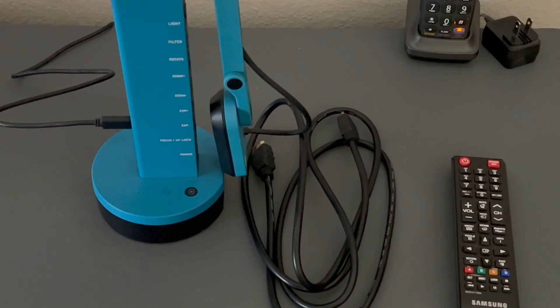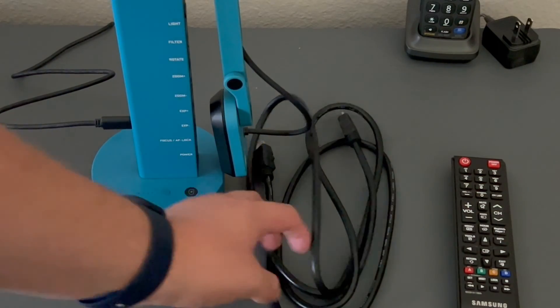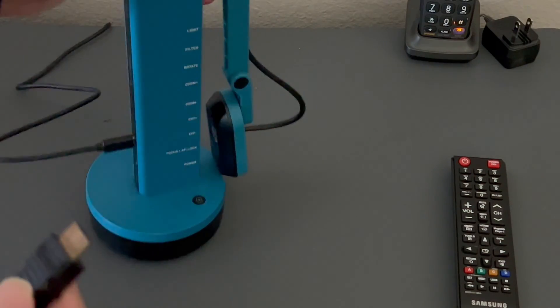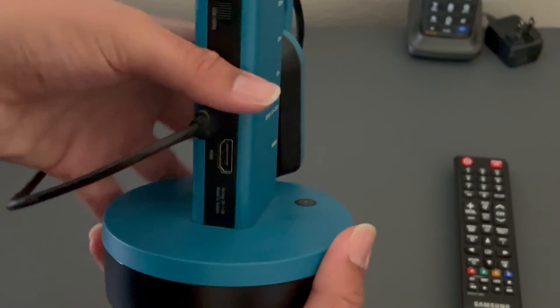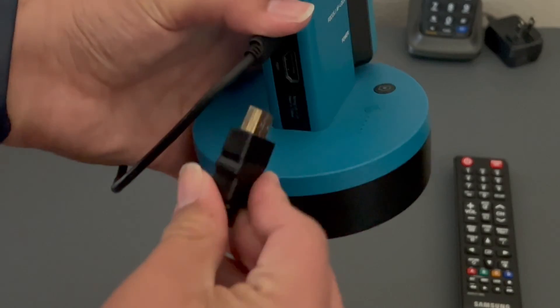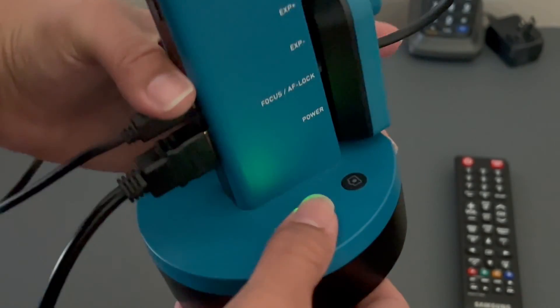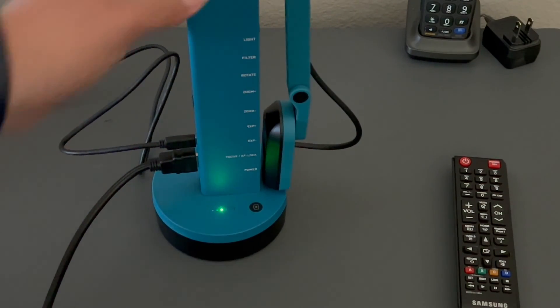Now we're receiving power — I've plugged it in and you can see the lights flashing. Now go ahead and plug in your HDMI cable. Locate the HDMI port and plug it in — it only goes one way, so don't force it.